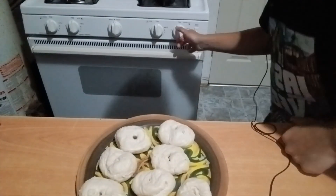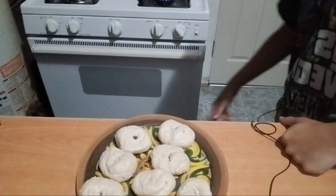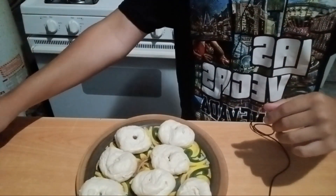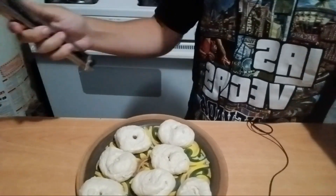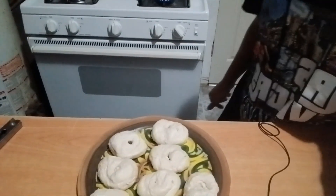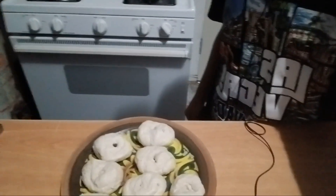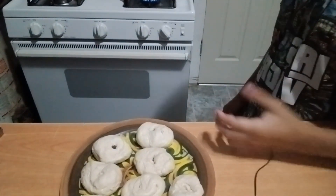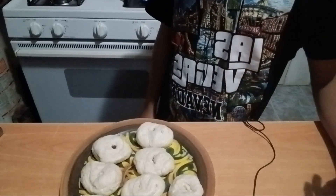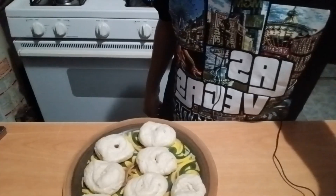You're going to want to turn your stove to medium heat — not too hot but not too low. Before you put your delicious donuts in, you're going to want to let the oil warm up a little bit, because you don't want it cold or anything. I'm not a professional, guys — this is my first time, so don't be judging me.